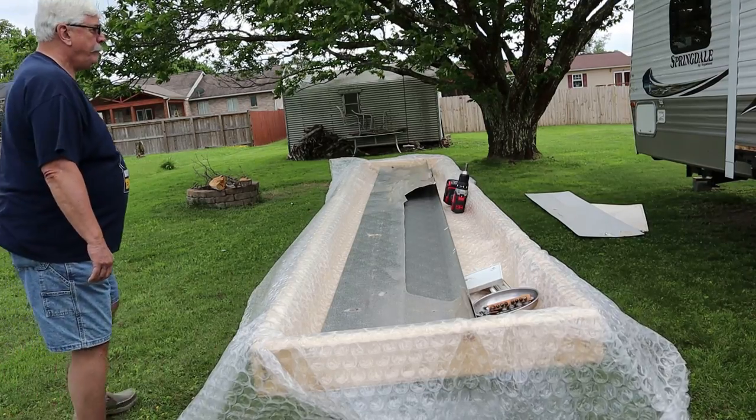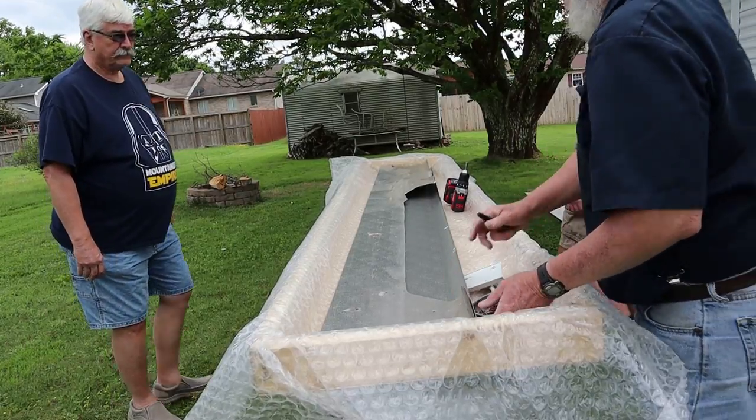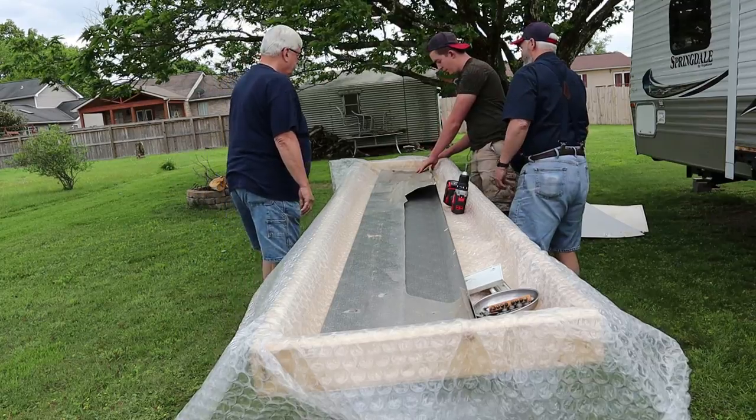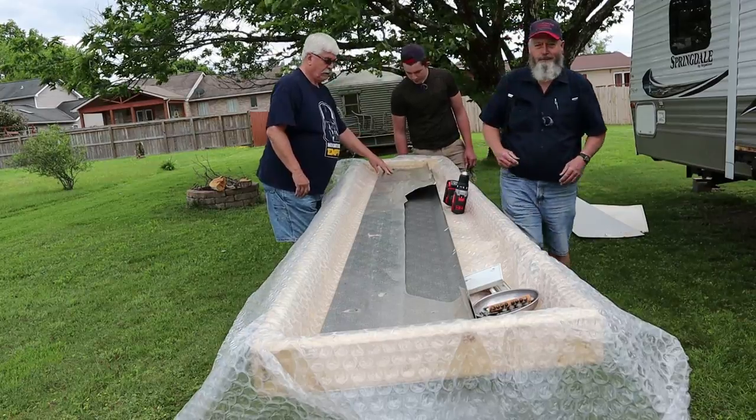So we're going to get this marked and cut. This new piece of metal is just barely long enough. Is it long enough? Yeah, it is exactly. Got a little bit of this — wow, that's too close for comfort.